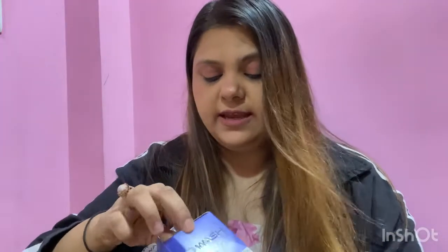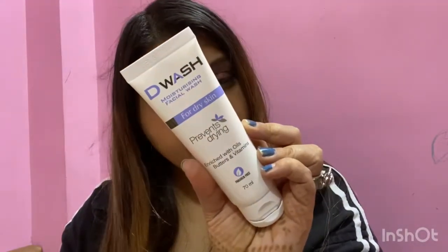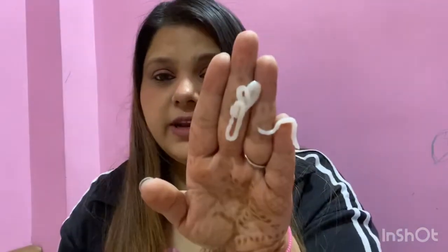This is paraben free, it is enriched with oils, butters, and vitamins. Now let's see how the tube looks like. This is how the face wash looks — it's really very creamy. The creamy texture will really help to moisturize your skin.